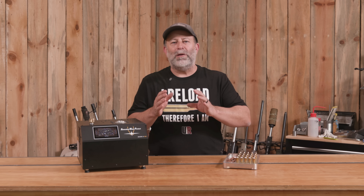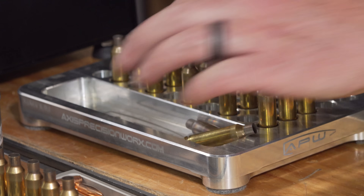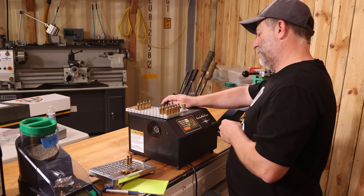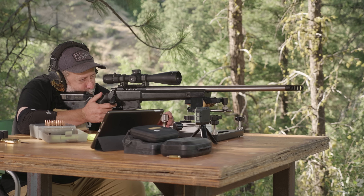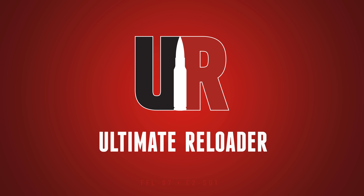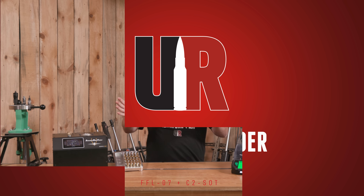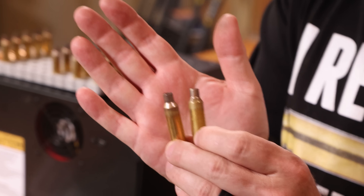If you anneal brass, at one point or another you're going to run into a situation where you don't know if a piece of brass got annealed twice, and that might leave you a little bit concerned. So we're going to anneal brass not once, not five times, but ten times to see what happens on paper. Stick around to the end and see if you're right. Let's go have some fun. I'm F Class John for Ultimate Reloader, up here at the Ultimate Reloader Ranch ready to do some torture tests on some brass.